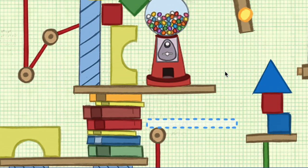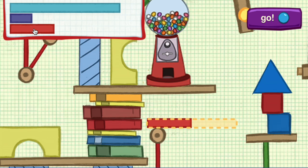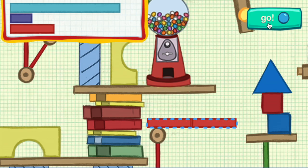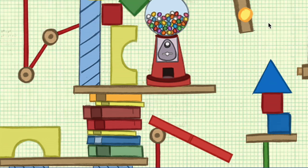The machine needs something to go right here! We need pieces that are horizontal — that means they go straight across. We still need some pieces. What piece should you try? Perfect fit!